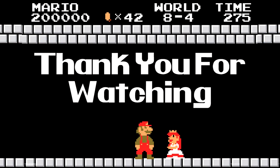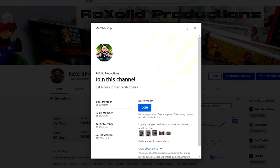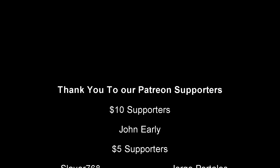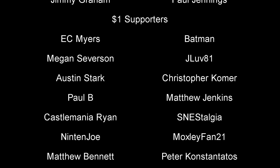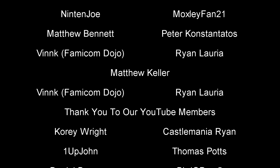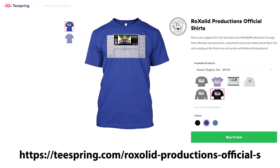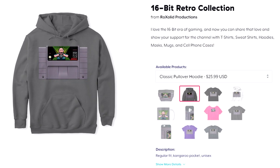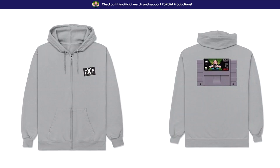Thank you for watching this video. If you would like to support the future of RockSolid Productions, you can do so by visiting our Patreon page at patreon.com/rocksolid. For as little as a dollar a month — $12 a year — you'll get early access to all of our video content, exclusive content, and a whole lot more. You can also become a channel member here on YouTube for as little as $1.99 a month, and with that you get a badge next to your name when you comment or post on the channel, and you are acknowledged at the end of each and every one of our videos. You can also support the channel by visiting our Teespring store, where we have t-shirts, sweatshirts, hoodies, masks, cell phone cases, and much more. Again, thank you for watching, and I hope to see you soon.